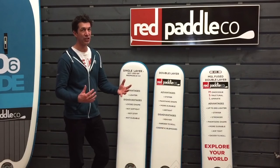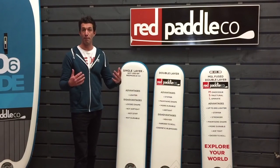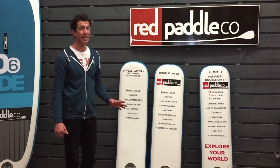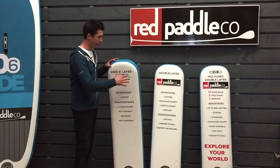It's often confusing to understand the various different types of material available in inflatable stand-up paddle boards, especially when you consider the different marketing strategies employed by different companies. What I would like to do today is to give you a very clear understanding of the three different types of technology available. The first one, and the most widely used,